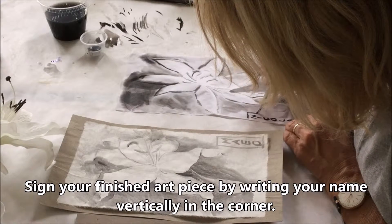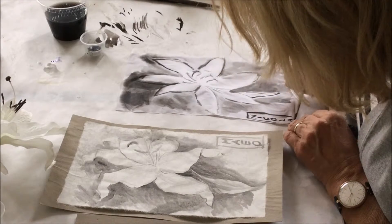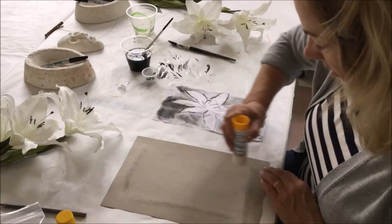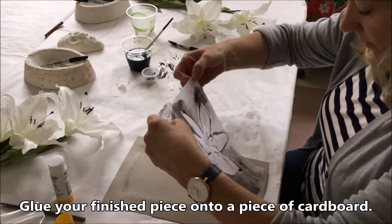Sign your finished art piece by writing your name vertically using the watercolour paint. Then glue the finished piece onto the background paper.